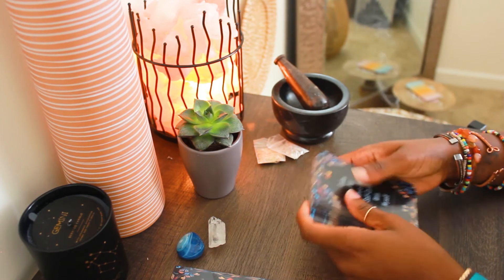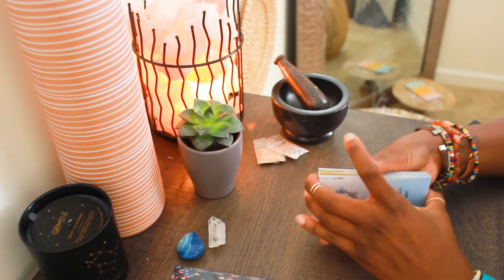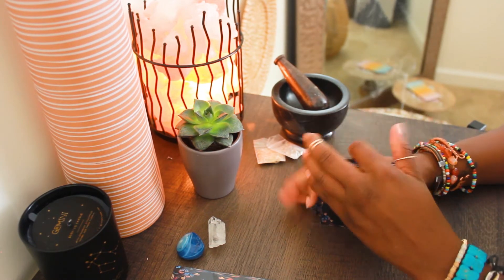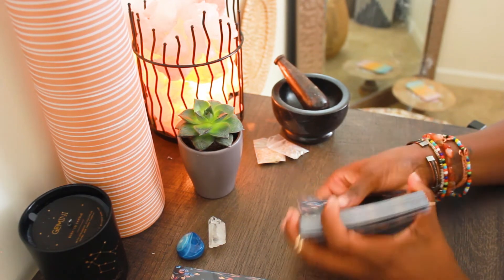As you shuffle, it's important to be intentional. You want to focus on your thoughts and really try to give out that good energy from your mind to your hands onto these cards.